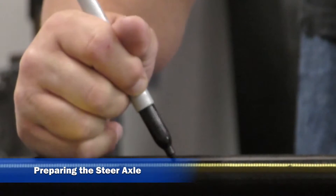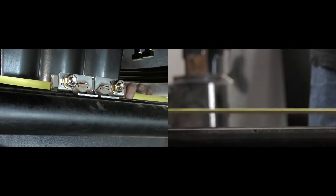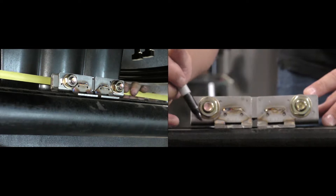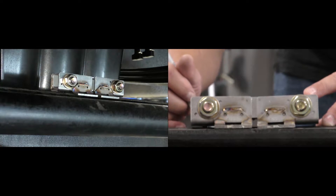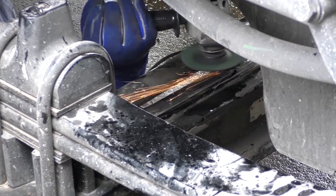Locate and mark the center of the steer axle. Using chalk or a permanent marker, mark the top of the steer axle 3 inches on either side of the center mark. Using a grinder, sand the 6-inch area until nothing remains but bare metal.